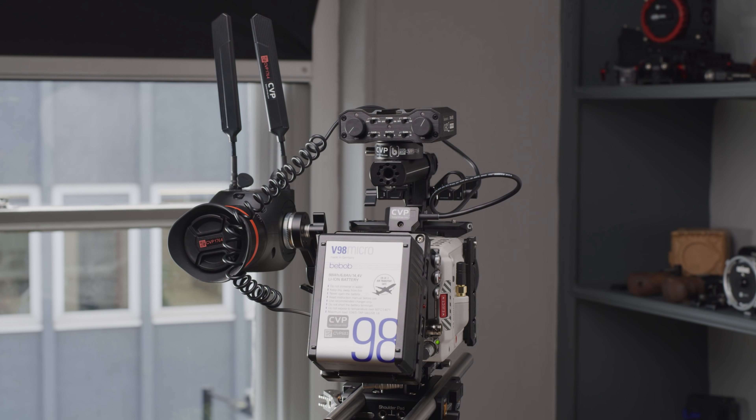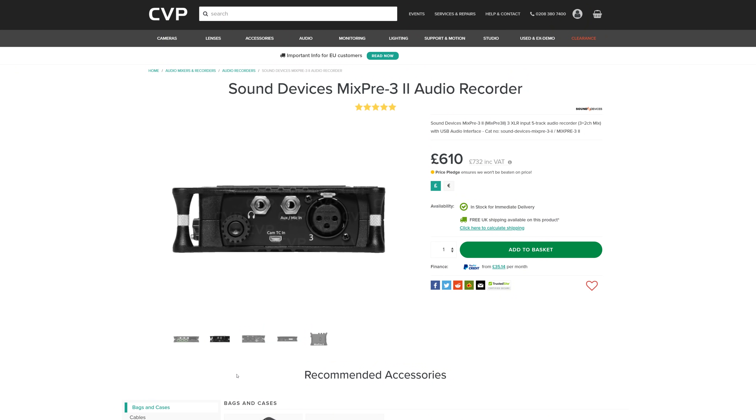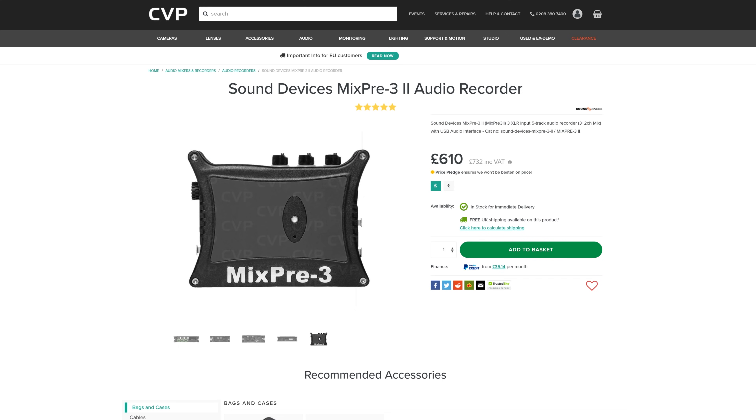However, if you want something a little bit more versatile, the Sound Devices MixPre 3 might be worth investing into. It is a little larger, but also much more fully featured and does feature 32-bit float audio that we mentioned earlier. I've seen people rig this up onto their cameras or record externally using timecode to get nice synced audio.